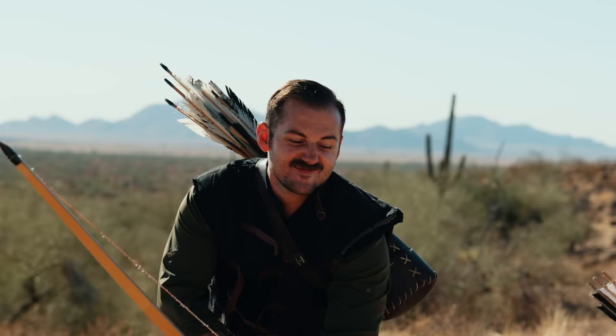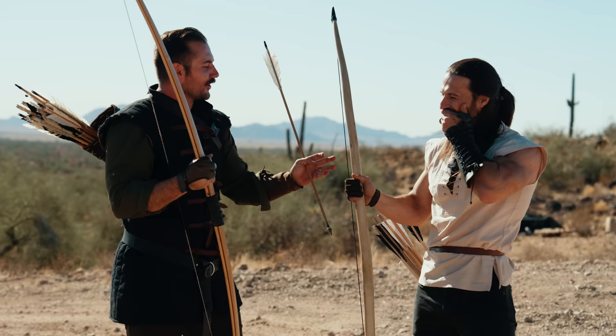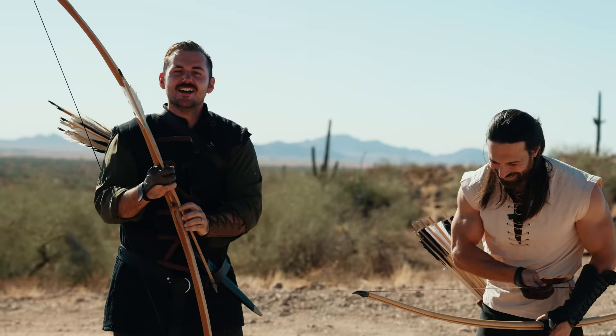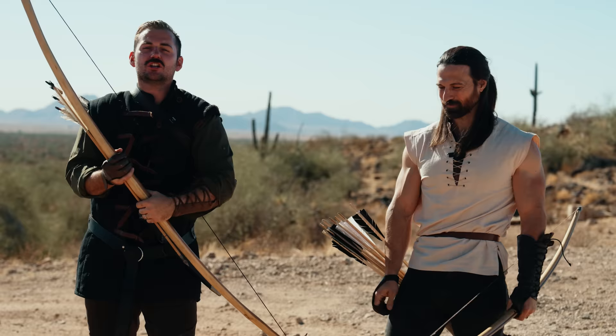Dash, what's the pull on your bow? 165 pounds. Alright, watch this. Okay. Yeah, no. Alright, show them with my bow - show them how easy it is. You earned it. So that's a demonstration of how much power it takes to run these bendy sticks.